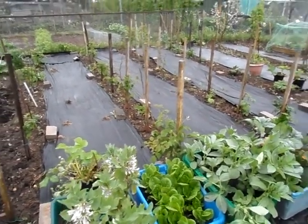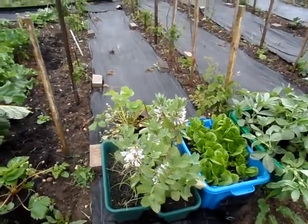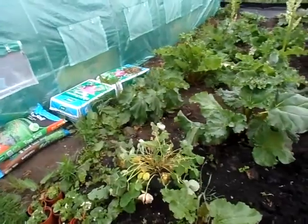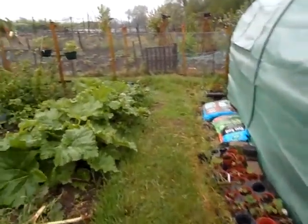Potatoes are my main thing, but after last year's disaster I've not bothered growing them much apart from the ones in the polytunnel — and to be honest they're not looking that great, just lots of leaves. I might stick them outside so they can get a bit of rain on them.